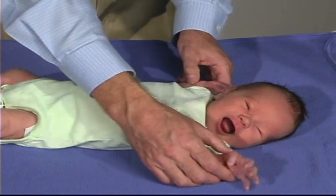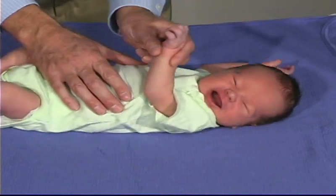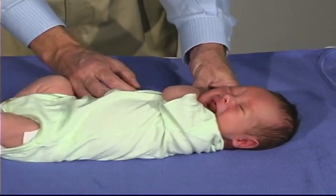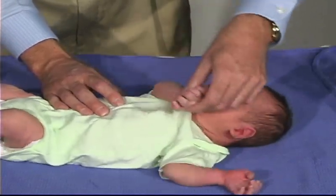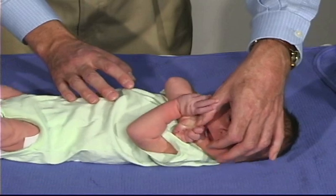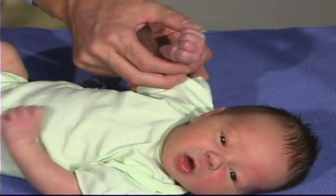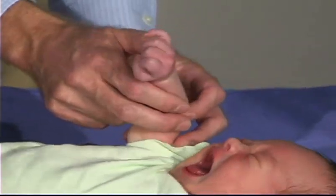We'll now look at the tone in the shoulder girdle by doing a scarf sign. We take the arm and just bring it across the chest and try to pull it to the shoulder — there should be resistance. We're bringing it to the midline, and do the same thing over here. You should be able to get it to the shoulder but not beyond the shoulder. You can see that we're also eliciting a root and a suck — he wants to suck, and that's a good normal response. A normal position for a baby's hand is with fingers in flexion and the thumb coming across, not in a real tight flexion. We can get the baby to open the hand by stimulating the lateral, ulnar aspect of the hand.